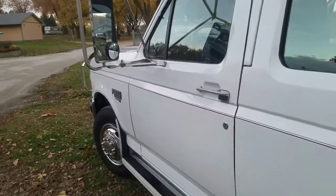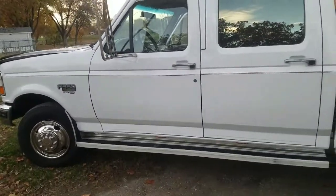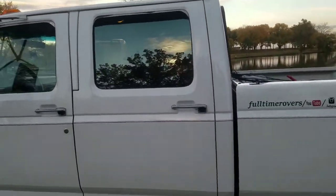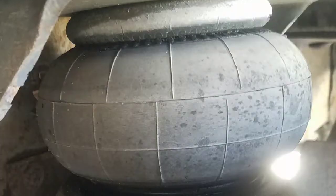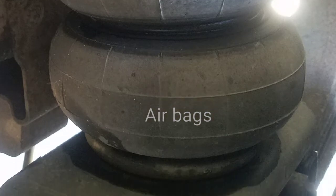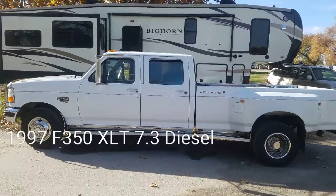Thanks for watching. Hope you enjoyed seeing our 1997 classic F-350 Dually, 7.3 Power Stroke. Have a wonderful night.